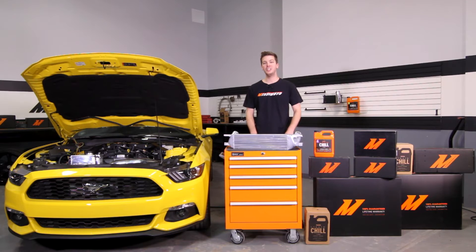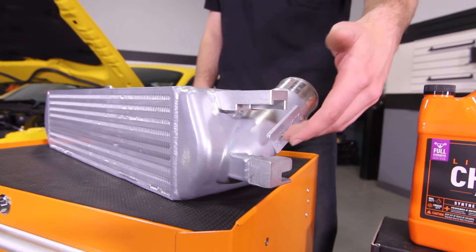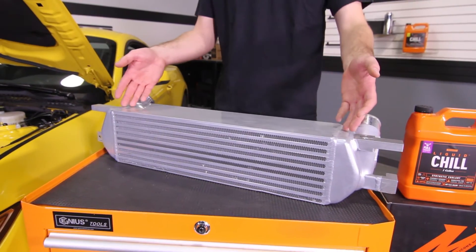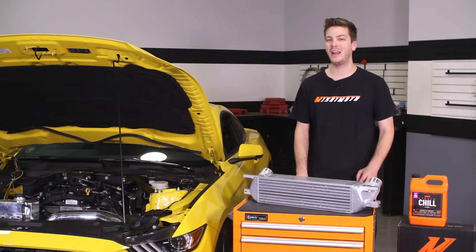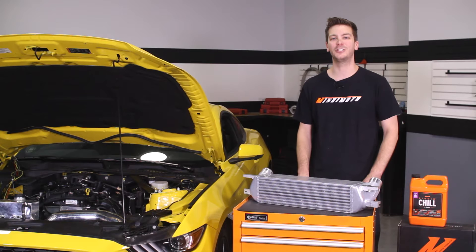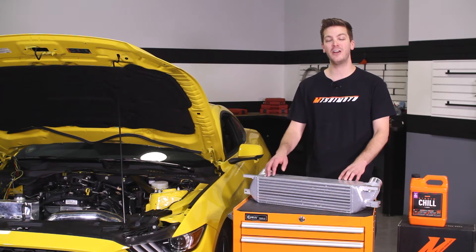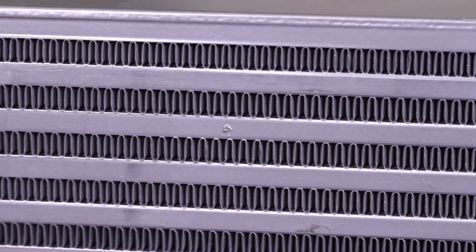The Mishimoto engineers have designed this intercooler for optimized maximum flow, with smooth cast end tanks and an in-tank air diverter in the hot side to evenly distribute air throughout the entire core. This delivers a 35 degree drop in air intake temperatures with minimal pressure loss, due to the 25% increase in core surface area and 165% increase in external fin surface area.